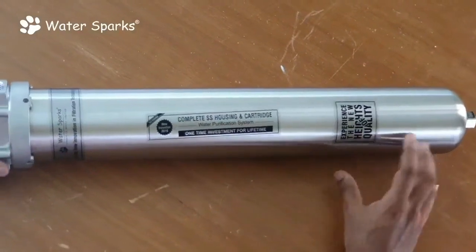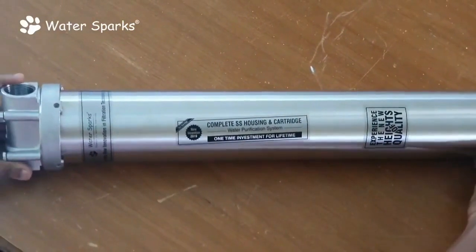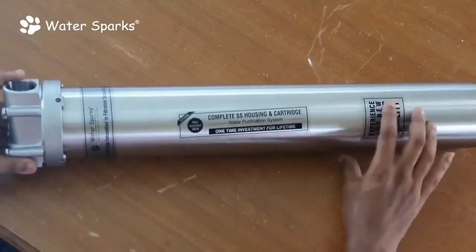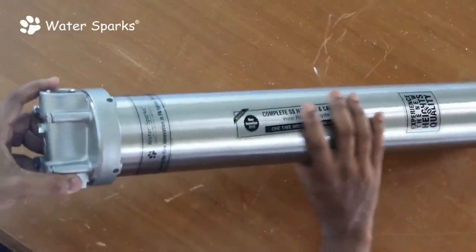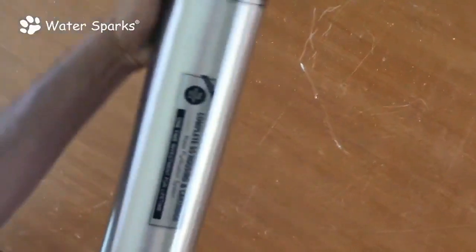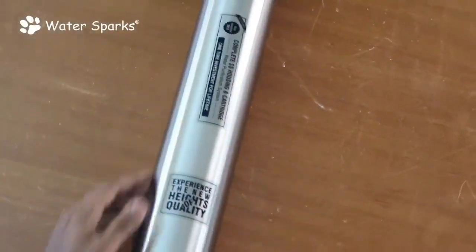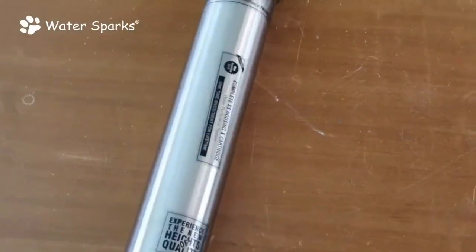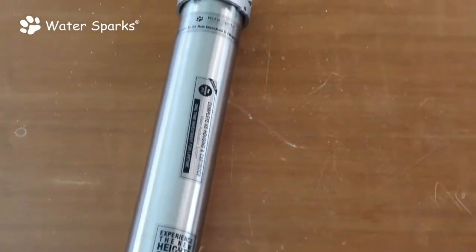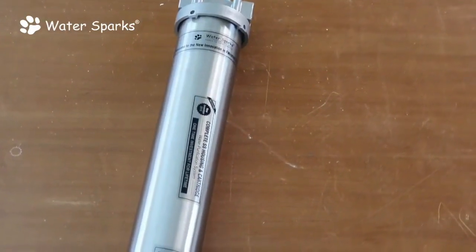Today we are going to see how to unbox and install a whole apartment water purifier for an apartment where you have suspended impurities in the water. This can be used where suspended impurities are high, but it cannot be used where iron water PPM is more than one PPM.